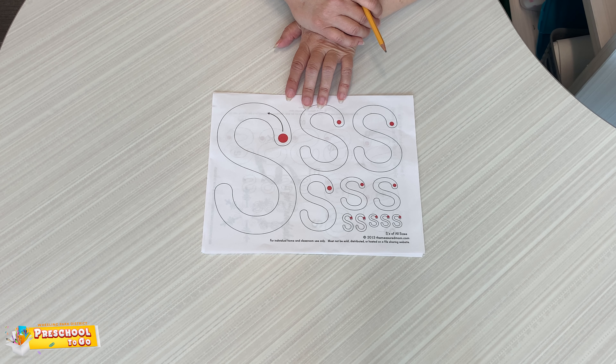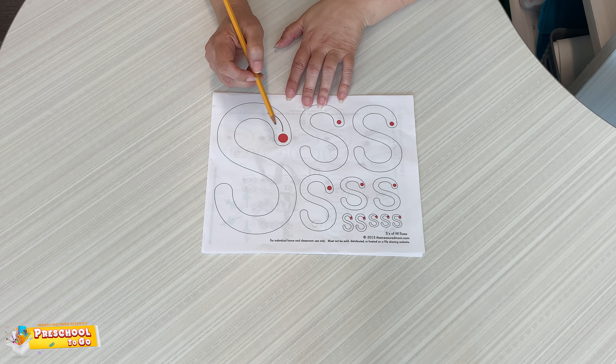How many S's can you find around your home? Look in your pantry, in your bathroom, anywhere you go in the grocery store — look for letter S.